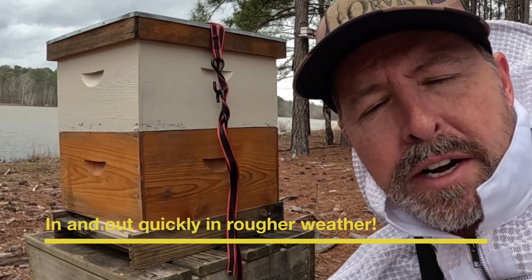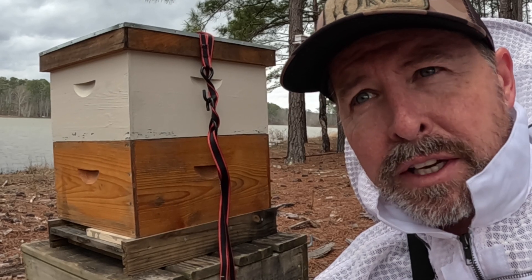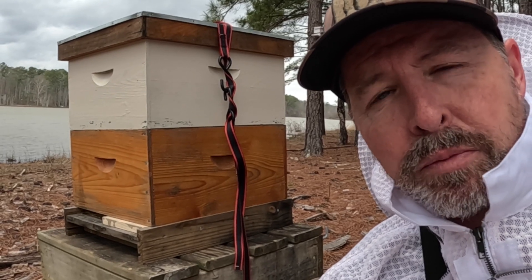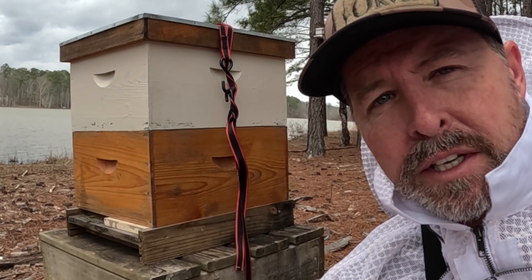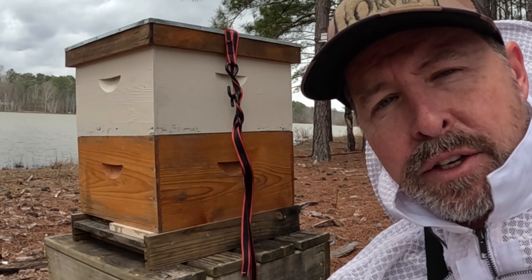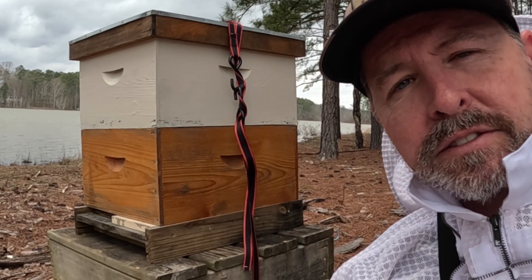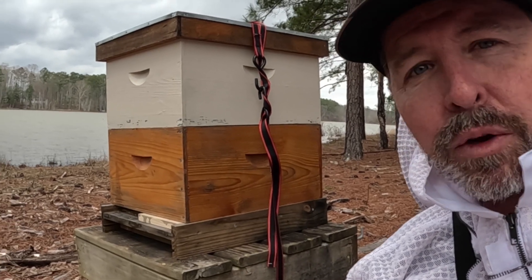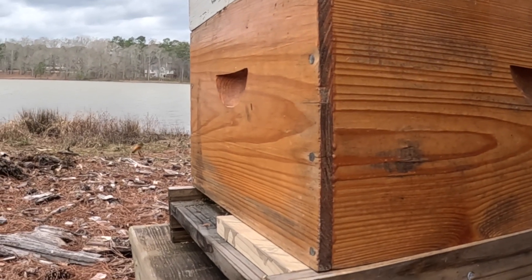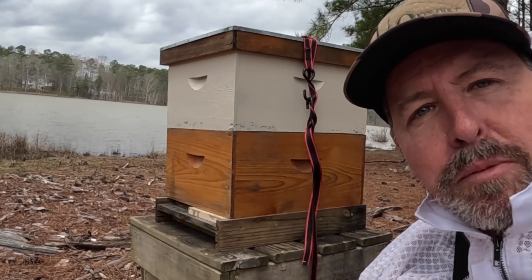These little girls are doing great. Just wanted to jump in and give them some feed real quick. I gave them two-to-one — it's the very end of February, just about to turn to March, so that two-to-one mix is going to help them keep up with brood production and support the queen. They've got a lot of pollen coming in and they're trying to make a lot of comb right now, so they're doing a great job. I got the feed in and out — just got to get out of this wind. If you like this, subscribe. God bless.